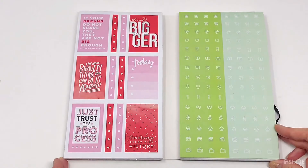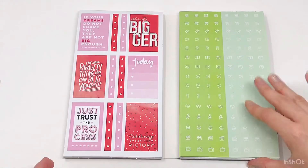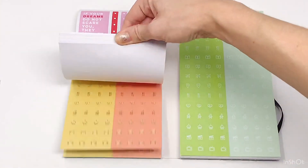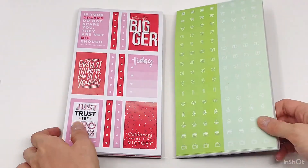Thank you so much for watching — I hope you enjoyed that video. I definitely enjoyed flipping through all the amazing rainbow colored options you get in this sticker pack. Hit that subscribe button and thumbs up, and stay tuned for more. Thanks, bye!